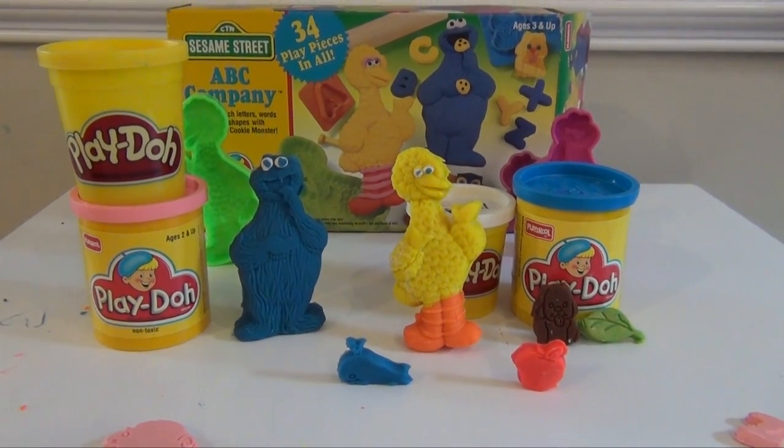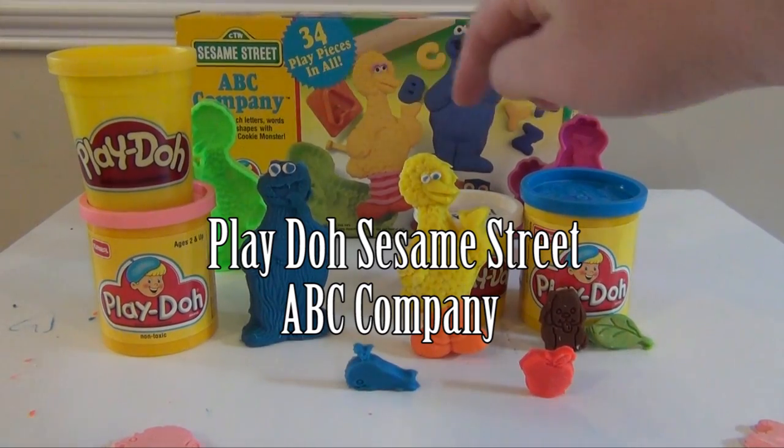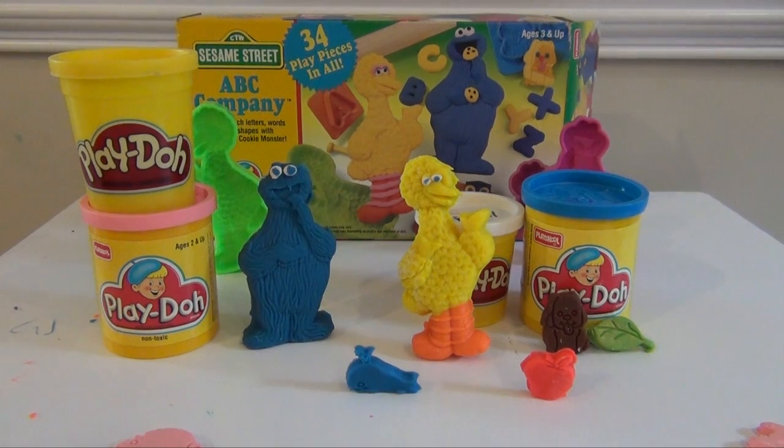Hi everyone, today we're gonna look at the Play-Doh Sesame Street ABC Company, where you can make Cookie Monster, Big Bird, and a whole bunch of letters, shapes, and animals that you can identify and name. So we're gonna look at how you're gonna make these animals and how you're gonna make Big Bird and Cookie Monster, and you can play from there. So let's get with it.